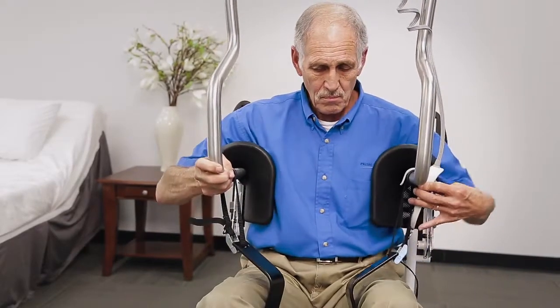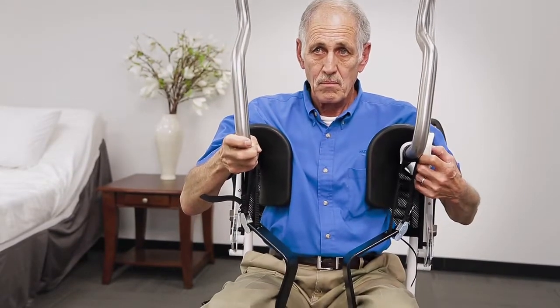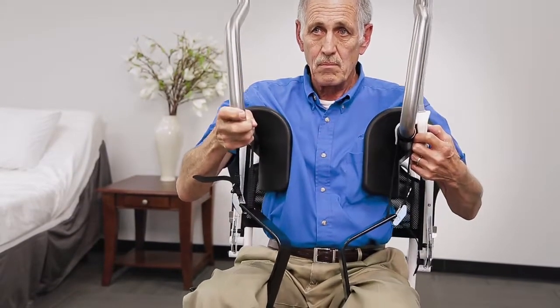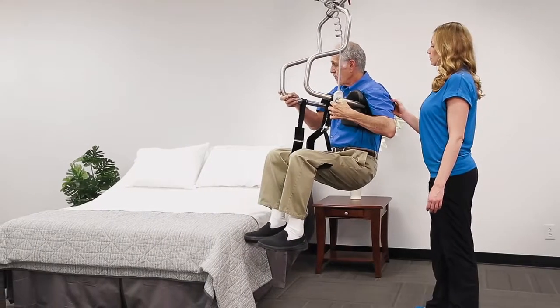Raise the lifter using the up arrow on the hand control. The torso supports will grasp your torso, hugging your mid-rib cage while you begin to lift. This provides security and comfort during transfer.